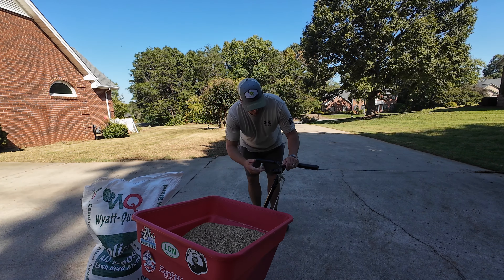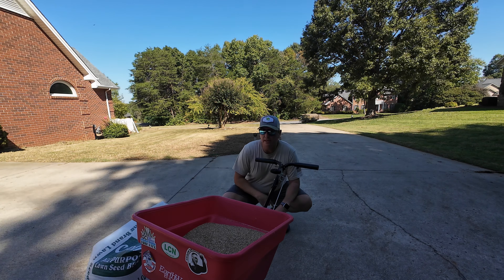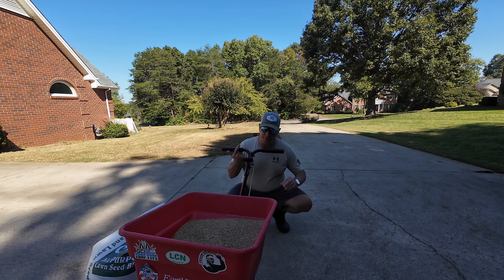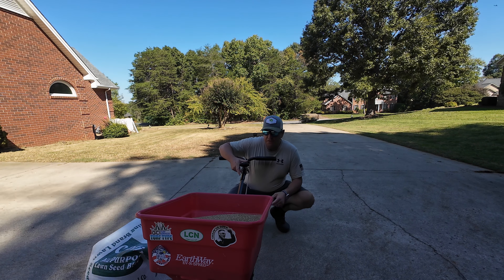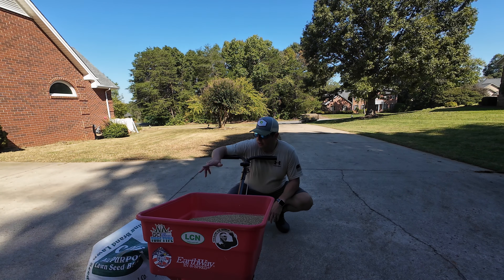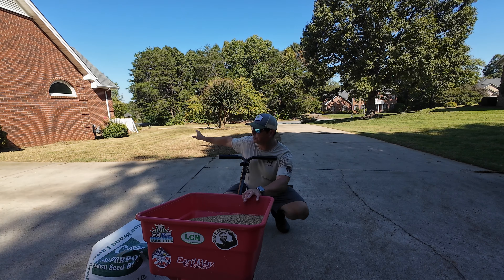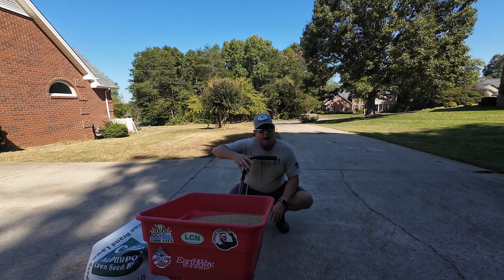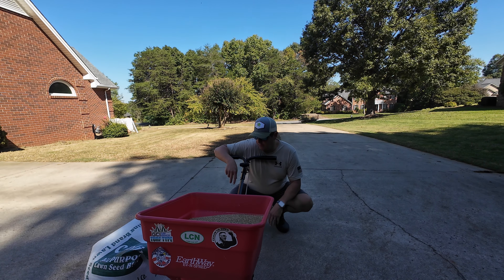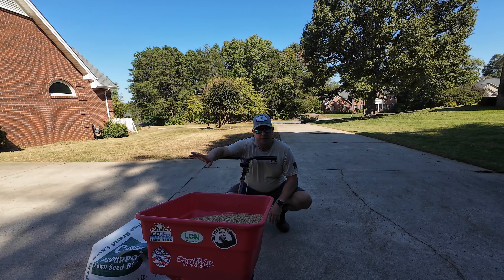People always ask what spreader setting. This bag of grass seed doesn't tell me anything about a spreader setting, so I'm going to probably set this on maybe 12 or 15 and see how the grass seed is coming out. But at the end of the day, the goal here is I've got to get this 50 pounds of grass seed evenly spread out over the entire lawn. How fast doesn't really matter — we just want to go for even coverage.